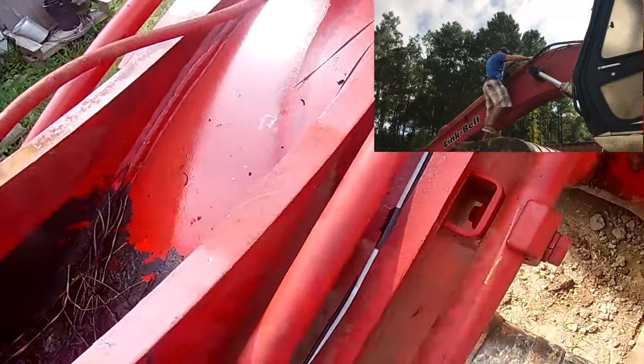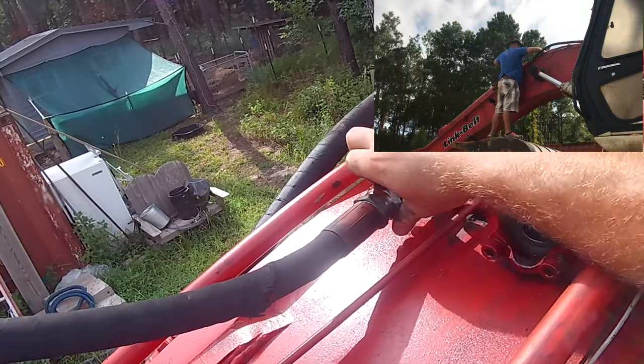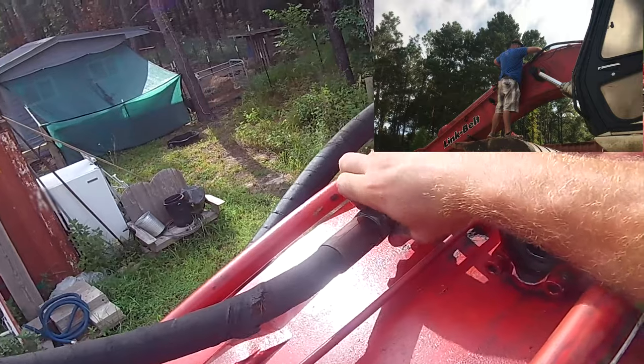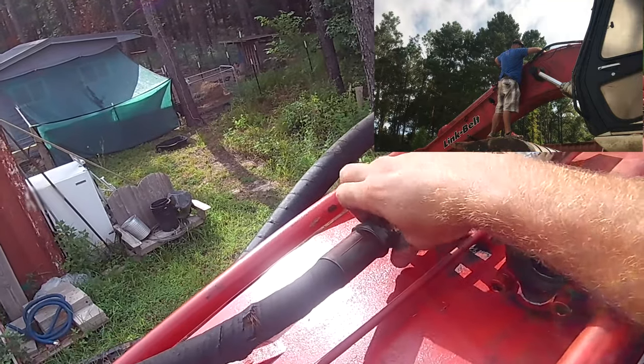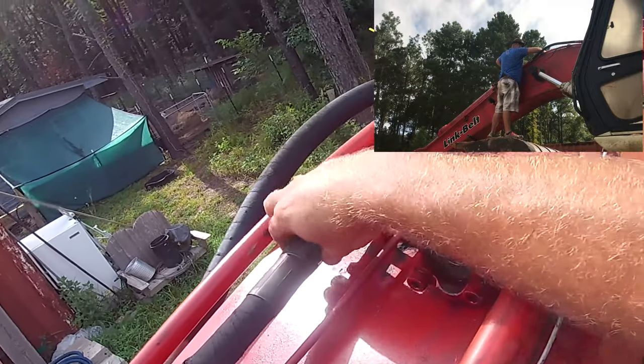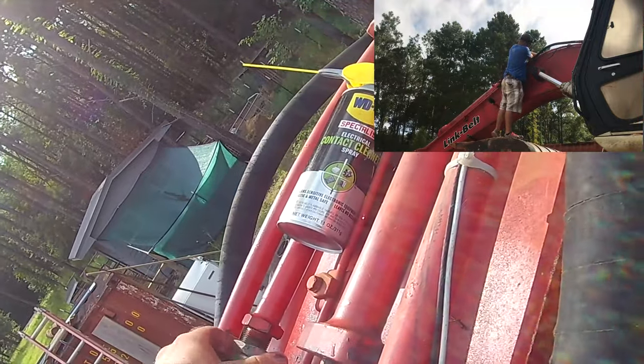The shop that I went to — normally they have everything I need, that's why I go there even though I don't care for the history with the shop per se — they normally have the hydraulic fittings I need because they deal in a lot of foreign machines. But they did not even have these. He had to call his distributor and figure out what they were.